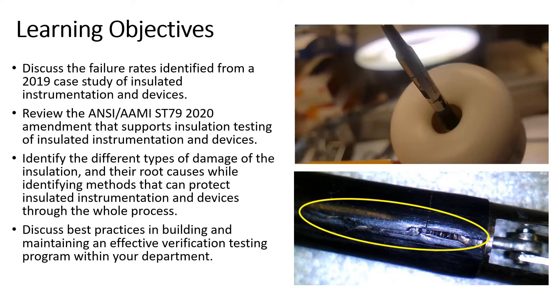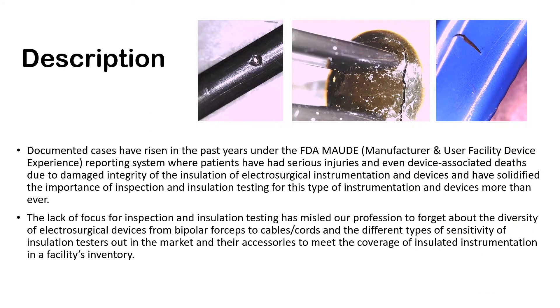We're going to discuss best practices in building and maintaining an effective verification testing program within your department. There have been a lot of documented cases in the FDA MAUDE Report — the Manufacturer and User Facility Device Experience Reporting System — where patients have had serious injuries and even device-associated deaths due to damage of the insulation integrity of electrosurgical instrumentation and devices.